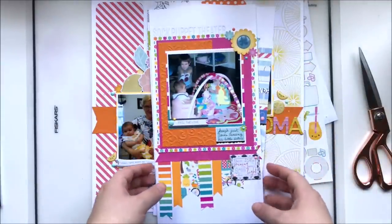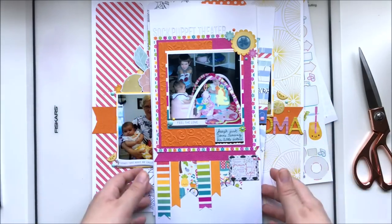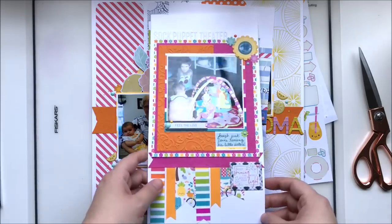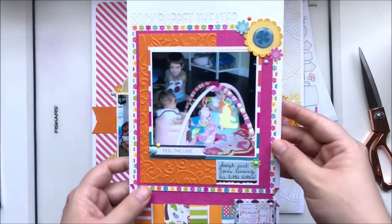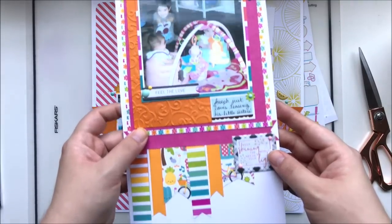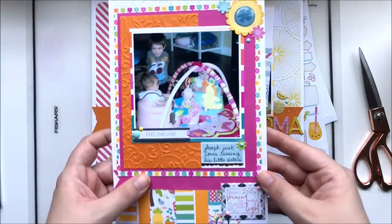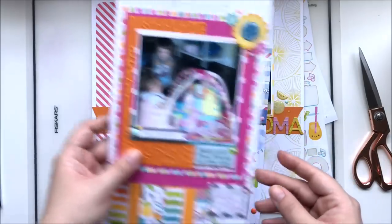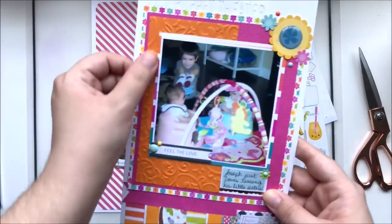I did a couple of six by twelve layouts because they're just easier for me when I have less paper. This one is 'Sock Puppet Theater' with a white-on-white title, using mostly the Doodlebug collection, and some flags along the bottom.